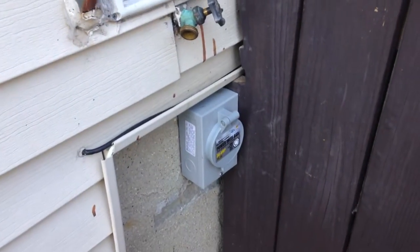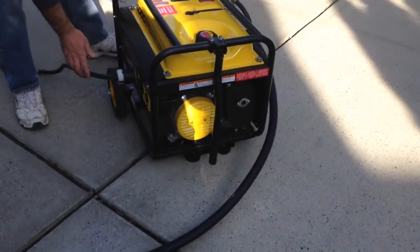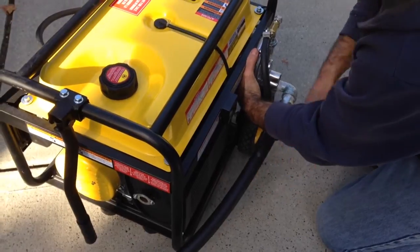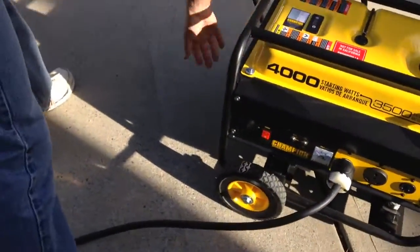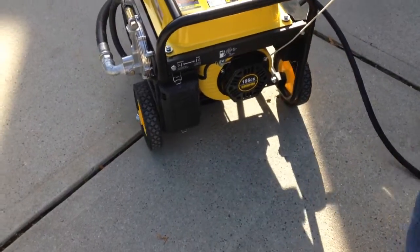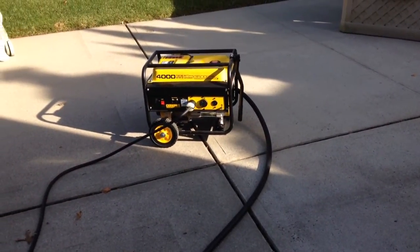This is a better way in my opinion. I'll start the generator and then show you how it powers up my house. First we have to purge the air out of the line — this is a 20-foot, three-quarter inch hose so there's quite a bit of air in here. You'll smell the gas, and now I'm going to start her up. You don't need the choke on when using natural gas.